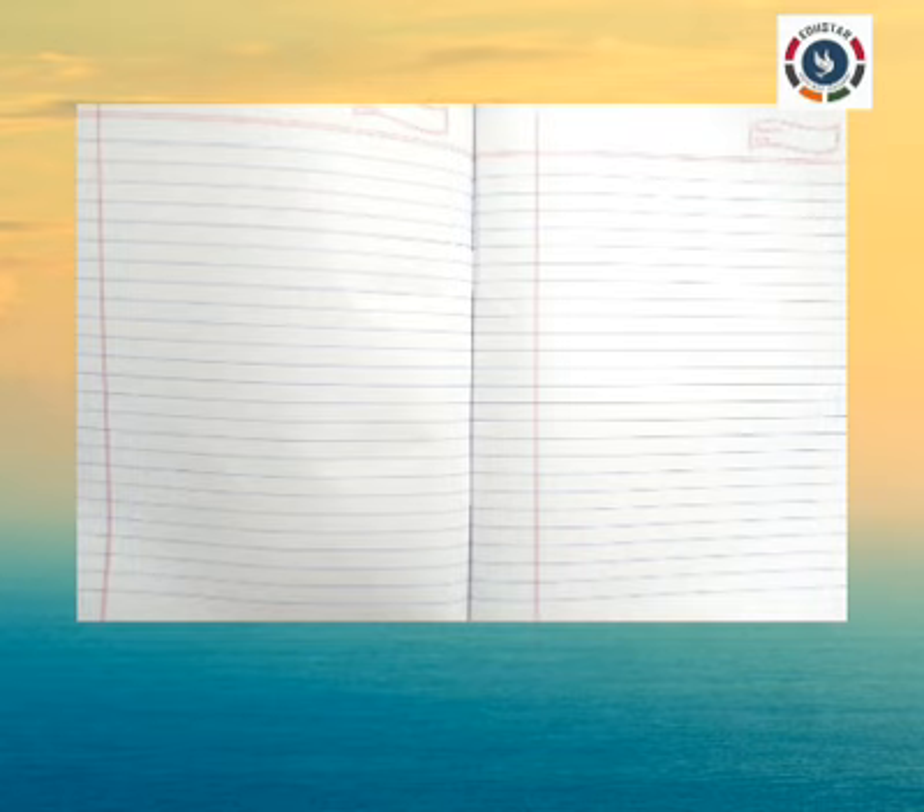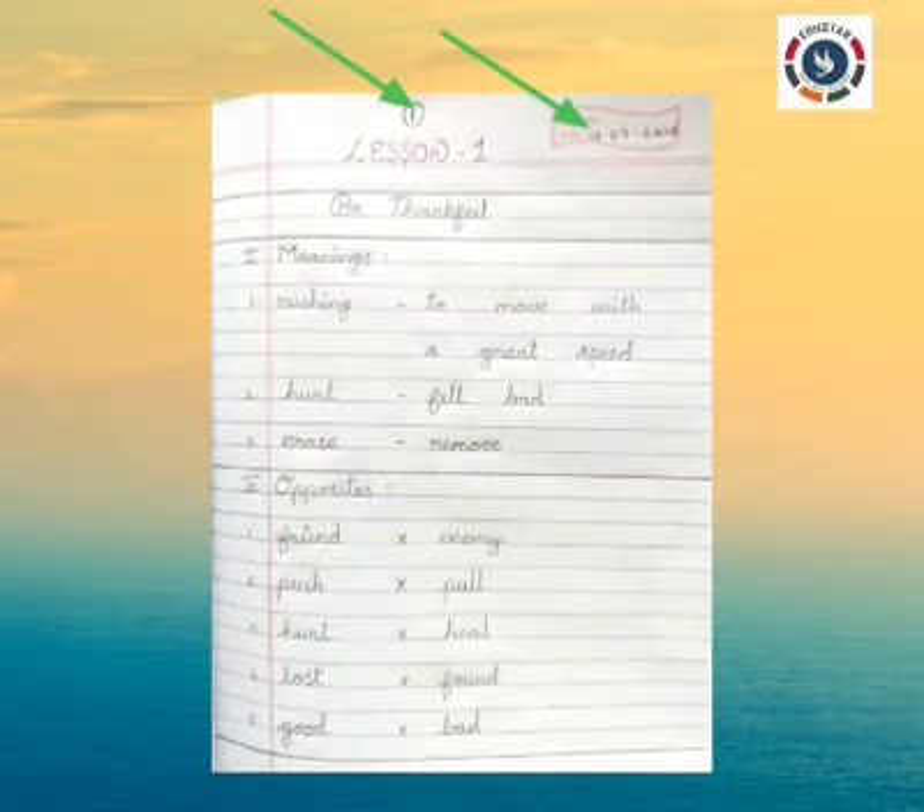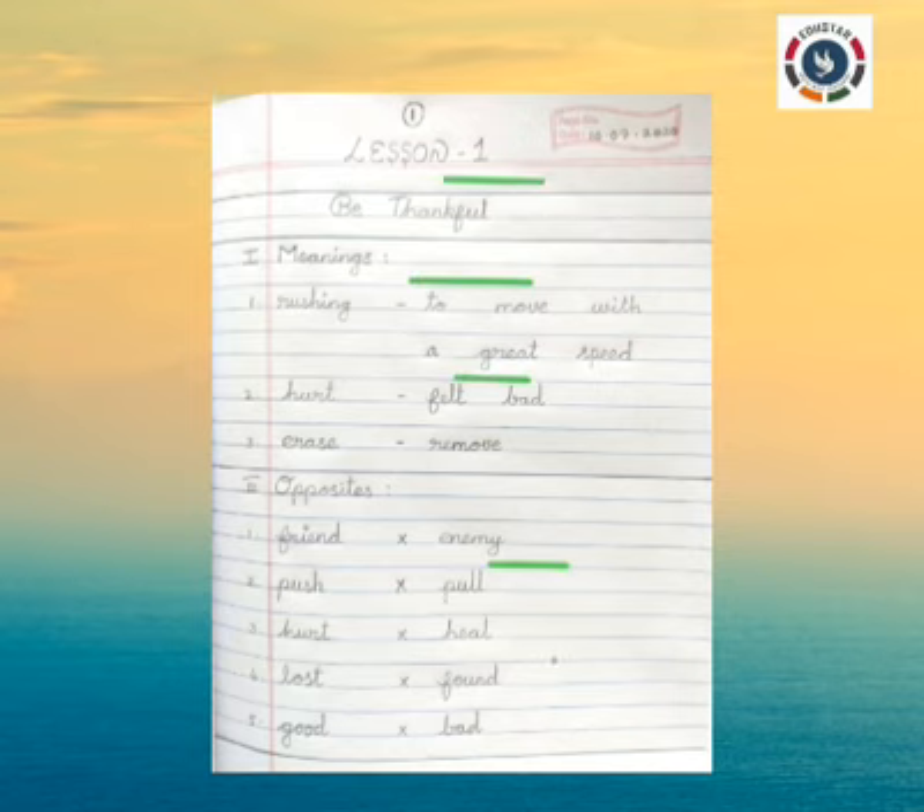Now turn to the next page. Start writing from the right side of your note. Look at the top corner — there will be page number and date. Write only today's date in that column, and write the page number at the top. Remember, we have to leave one line between each and every line we write. Also, leave one finger gap between each and every word.